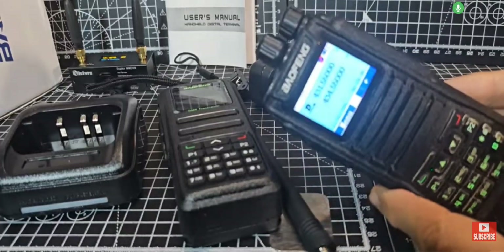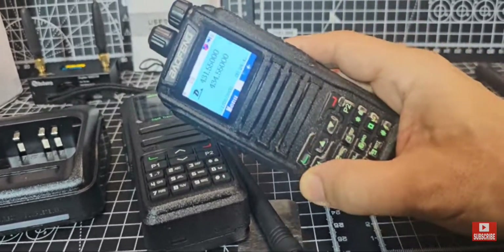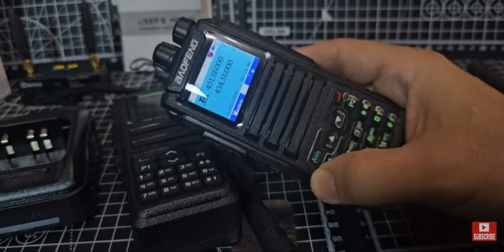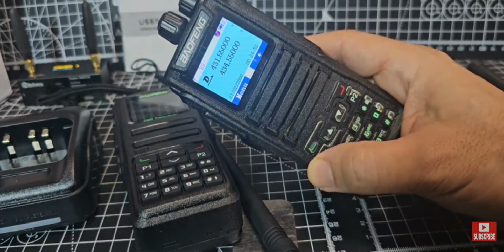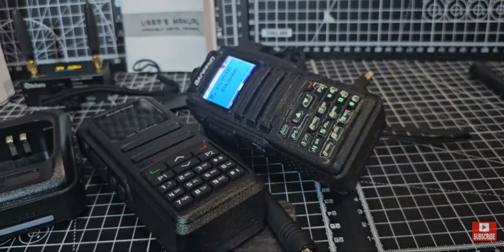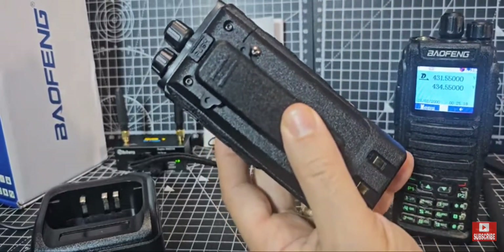Guys here in Germany. M0FXB, welcome back to my videos on the DM-1701 and the new model, the DM-1701A, just lying there on the table. I absolutely love these radios. They're VHF, UHF, DMR, backlit keyboard, full colour screen, proper VFO changing knob, volume knob, lots of customisable buttons.